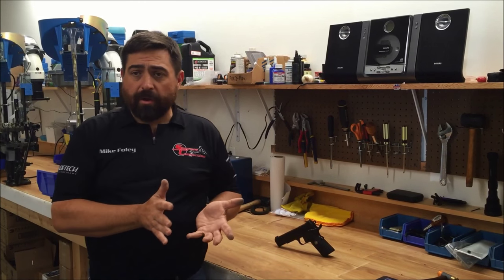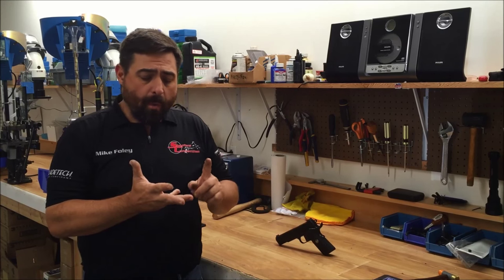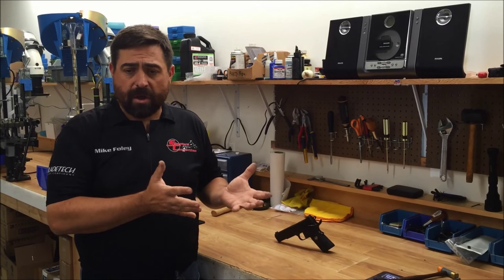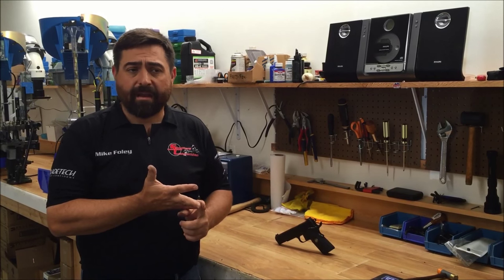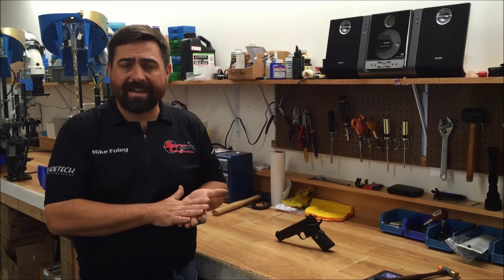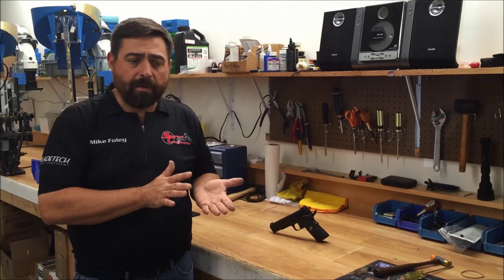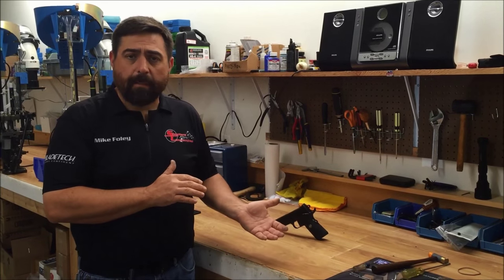Regardless of which spring you get — we have springs from ISMI and Wolf, they're all good solid springs. Wilson Combat also sells a 19 pound mainspring. So regardless of which spring you choose, I'm going to show you how to put it in.